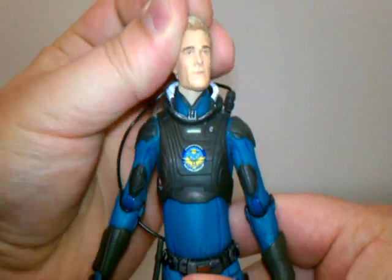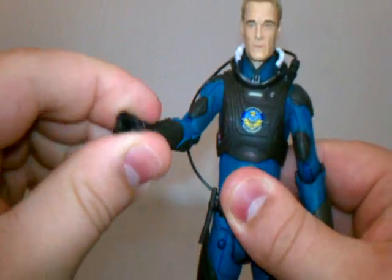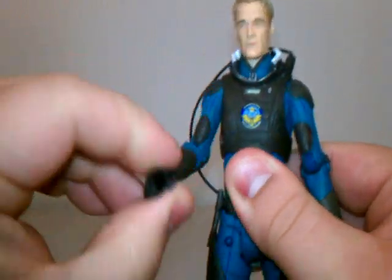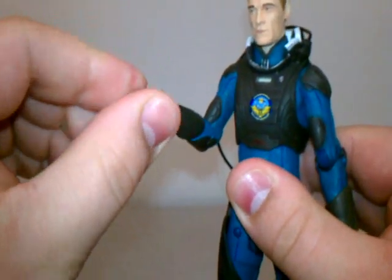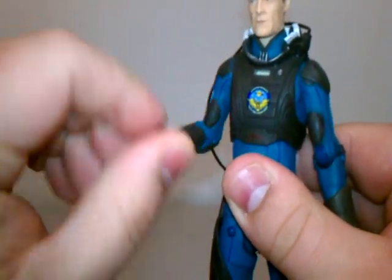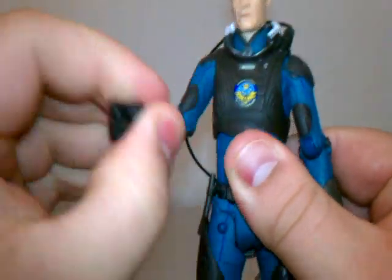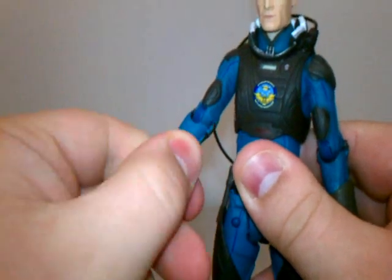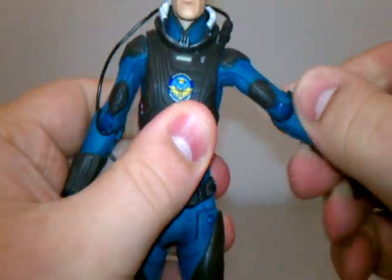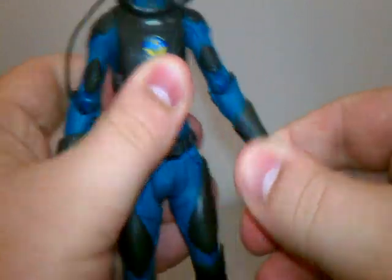Alright, let's get into the articulation. His head can go up and down, left and right — full movement on the head. The arms can go in and out and back and forth, and it bends at the elbow. I believe the wrist is on a ball joint. The forearm rotates and it also rotates at the elbow. Same articulation on the other side: in and out, back and forth, bends at the elbow, wrist is on a ball joint.